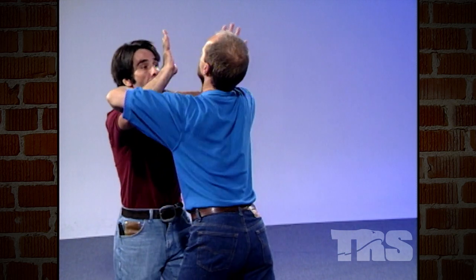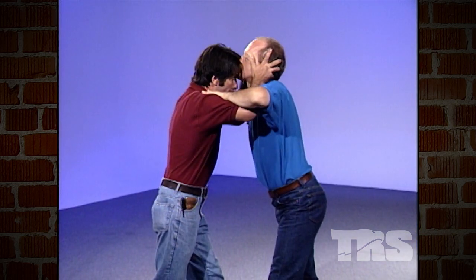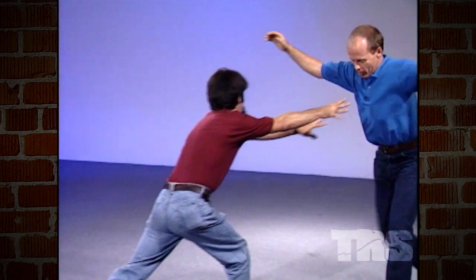Okay, grab again. Once again, the choke comes in — break out. Drive thumbs into the eyes. Headbutting: driving the forehead into the olfactory area, knee to the groin, and drive them back.